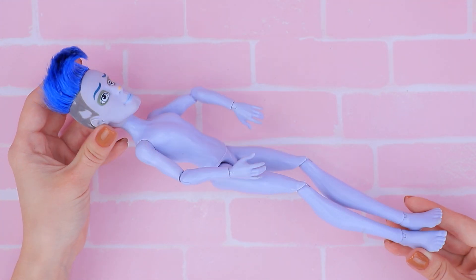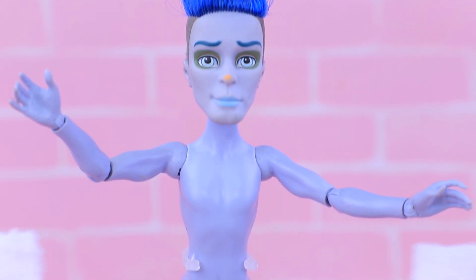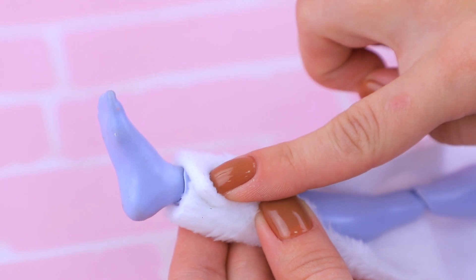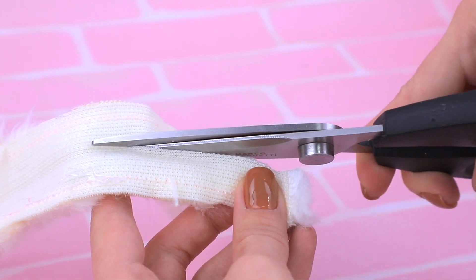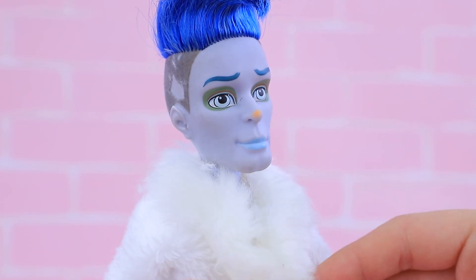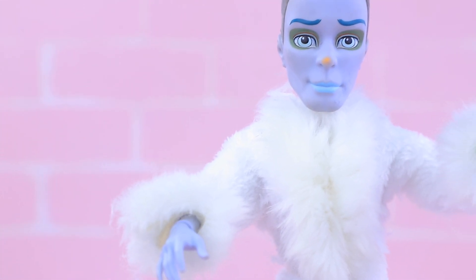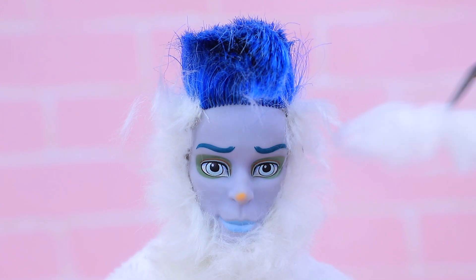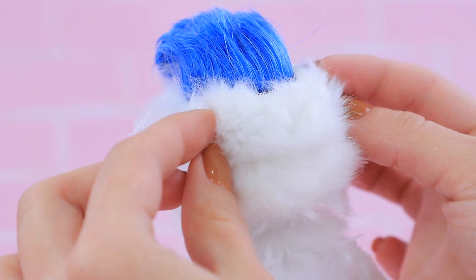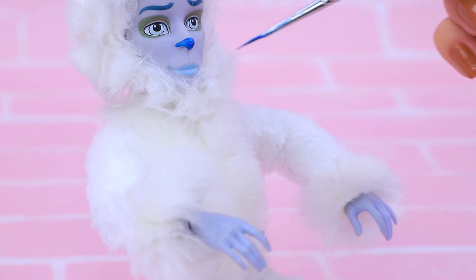Let's make a Yeti dad — this doll is a perfect choice. He needs warmer clothes: make warm pants and add a top with long sleeves. Decorate the cuffs, collar, and the bottom of the pants with narrow strips of fur. The Yeti dad looks really stylish and he loves ice skating. 'I love exercising after hibernating.' Let's work on the hair too — fur extensions are the latest trend. Now Yeti dad has a full head of hair, a blue nose, and claws as well.